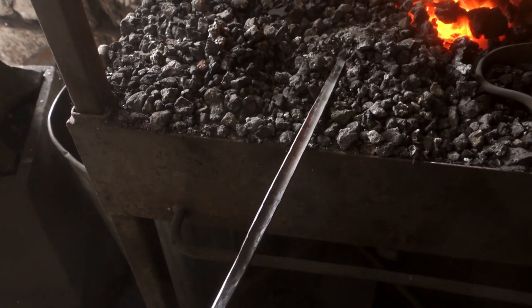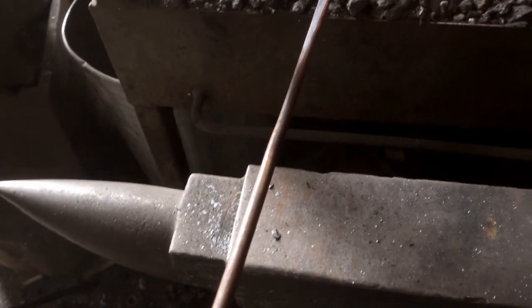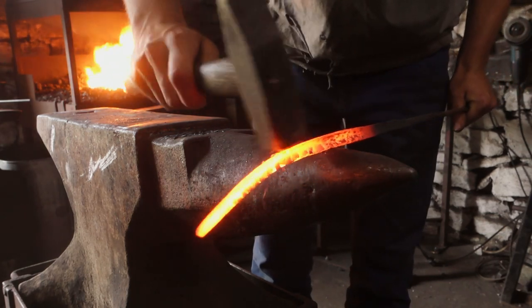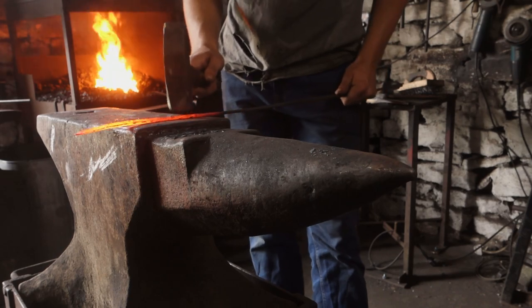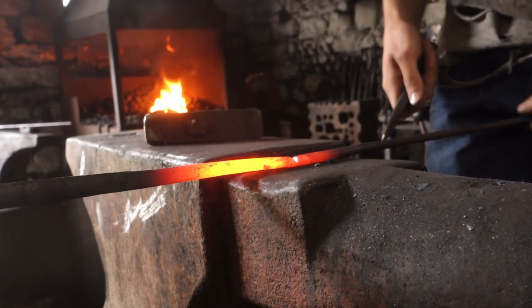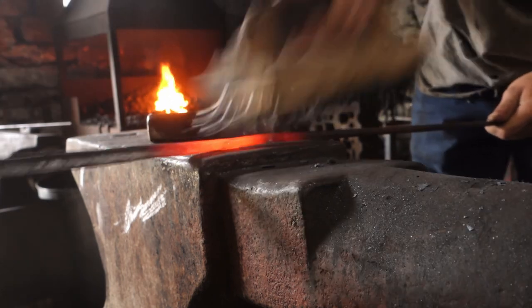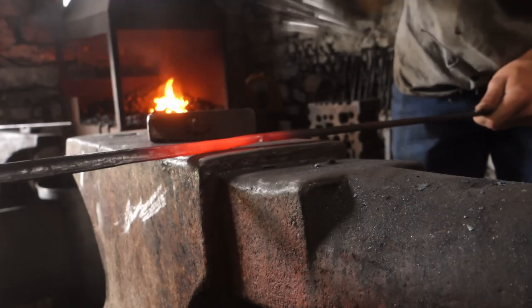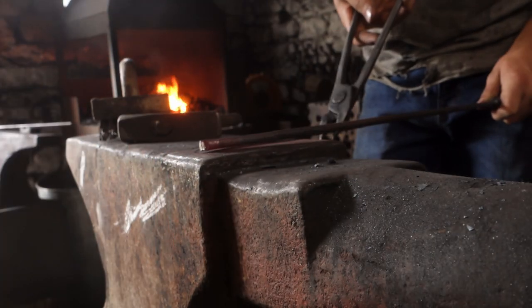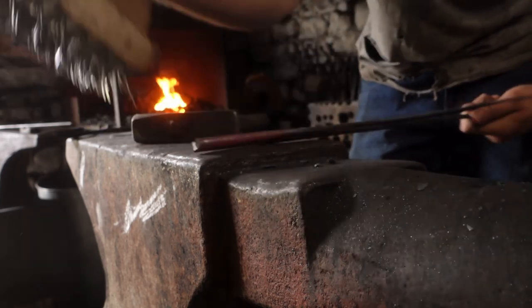Now we've made the leaf 3D with a bit of a cup, I want to add some shape to it rather than it just being straight, then make a mark in the middle of this bar, cut it, fold it over, and forge weld the two together. I don't want to cut all the way through — I just want to nick it so it'll fold where I've made that cut. I'll clean the inside so that we've got a nice surface for welding, then bend this over. So now we're ready for welding.